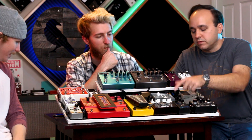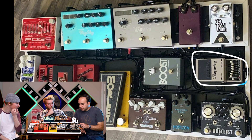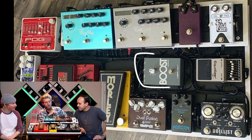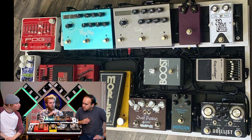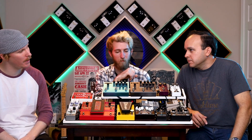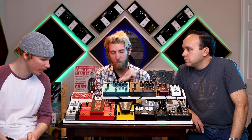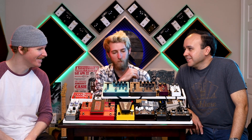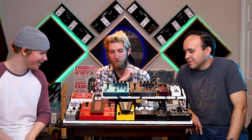And then where do we go from the Dual Fusion? The Dual Fusion goes into the EQ — the Boss, the legendary piece. Can't beat it. And then the Vertex boost. You have that mostly as a slight dB boost just to kind of push everything over the top — like a clean tone? Yeah, a slight dB boost. It literally sounds like the amp getting turned up. I use that a lot on gigs when you need that little extra.